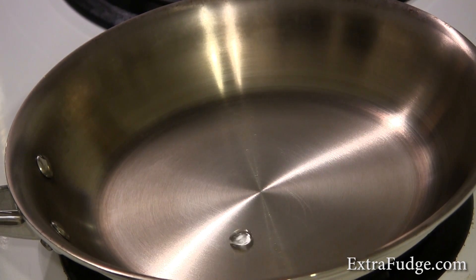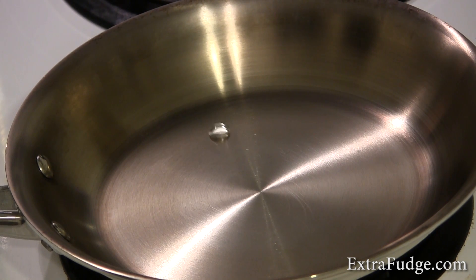All right, so there you see a mercury ball using just plain water. If you like this video, please thumb up, subscribe, put your comments, and we'll catch you in the next video. Bye.